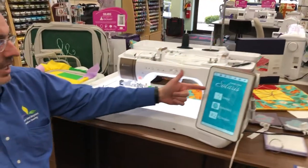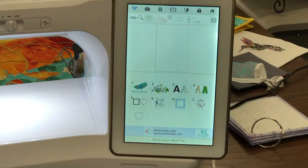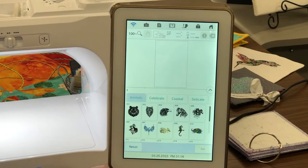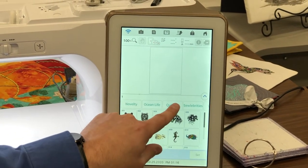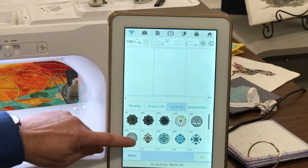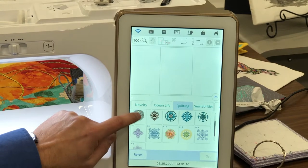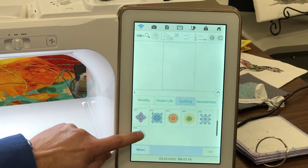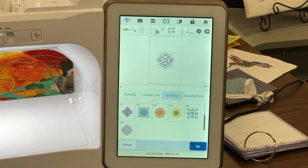If we look at the Baby Lock Solaris, the home screen has Sewing, Embroidery, and IQ Designer. Today we're going to be using the embroidery function, and we're going to go to our Exclusives tab and scroll to the right until we get to Quilt Blocks. In the Baby Lock Solaris, you're going to find a bunch of beautiful quilt blocks that will place beautifully in your quilts. We're going to be using block number 16 today, and we're going to choose that block and hit Set.